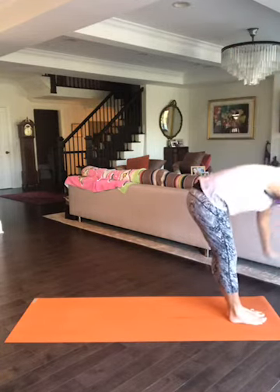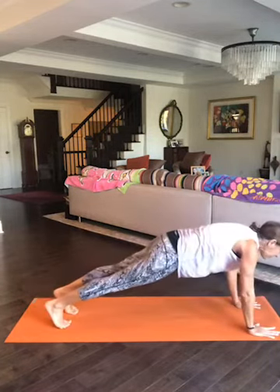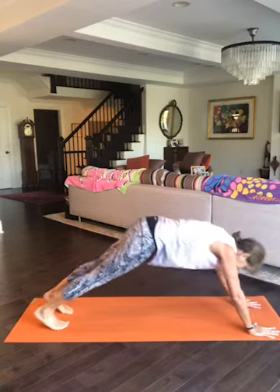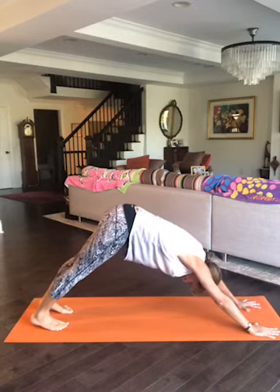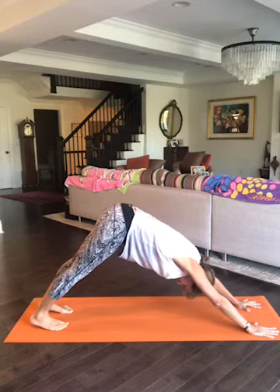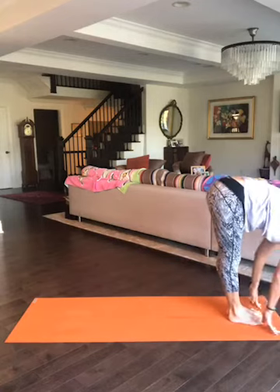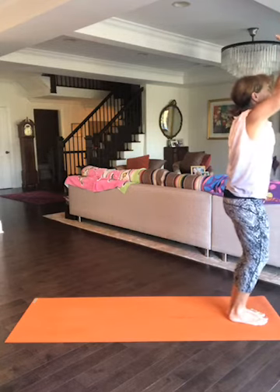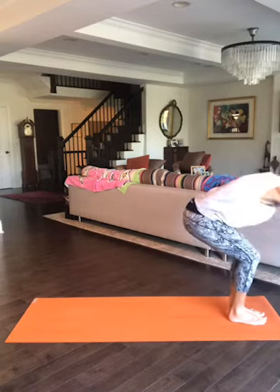Let's warm up our bodies. Inhale, arms up to the sky. Exhale, fold forward into a forward bend. Inhale, half lift. Step into your plank — this is Core n' More — exhale lower down into chaturanga. Inhale upward facing, exhale downward facing. Take a deep breath in, deep breath out. Cannot believe it's Core n' More number 30. Deep breath in, deep breath out. Inhale, look forward, lightly hop your feet to your hands. Exhale fold, inhale arms up, exhale hands to heart, bending your knees into chair pose. Inhale arms up, exhale fold forward.